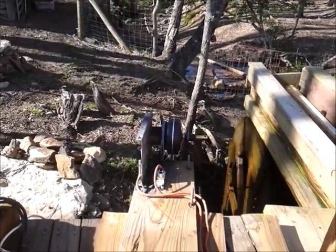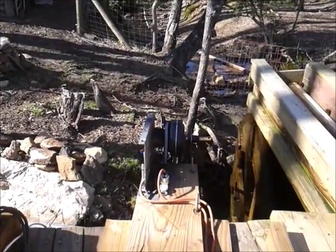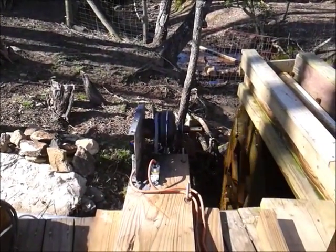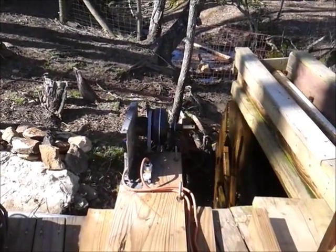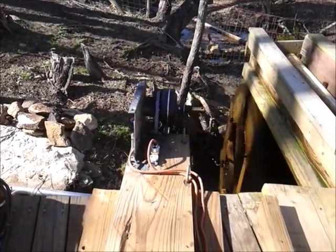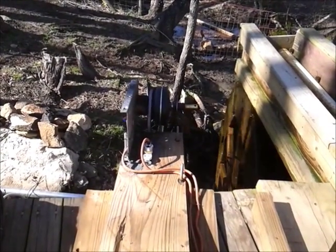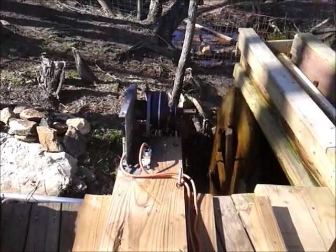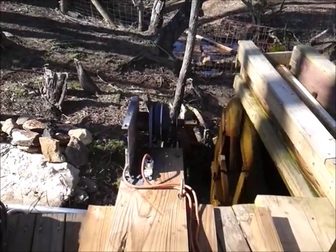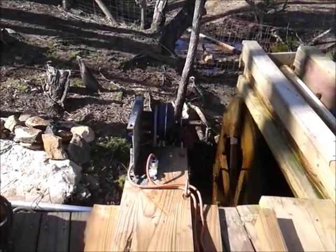It actually slows this thing down tremendously. I'm going to open these coils up and we'll see if we can tell a difference in how the load restricts that motor. You can hear it — it really picked up there. That's amazing how that magnetism slows down that horsepower and that water wheel.